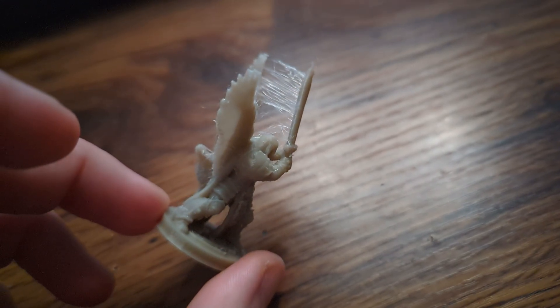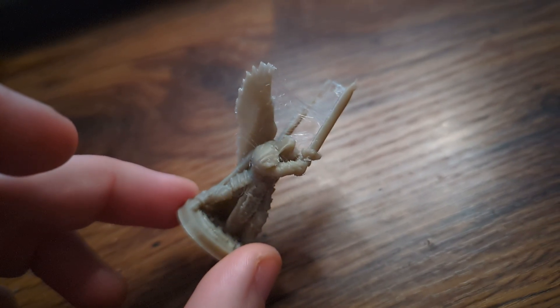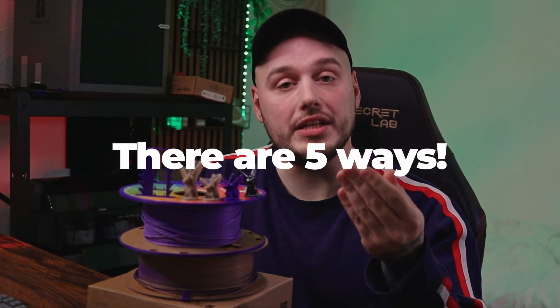Stringing can make beautiful miniatures into a spider-infested relic. I've made and tested over 100 FDM miniatures, and there are five ways that you can beat stringing.